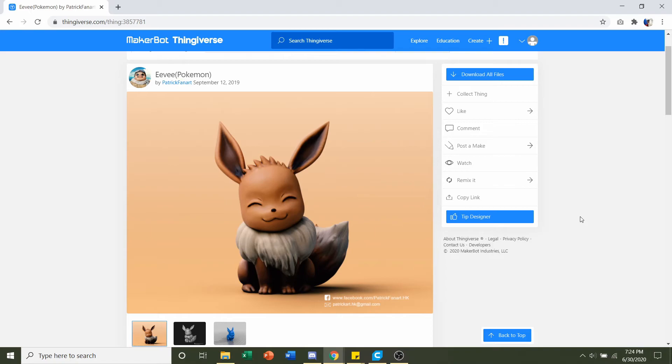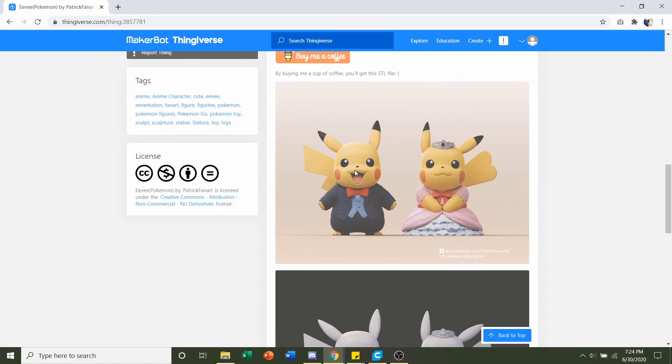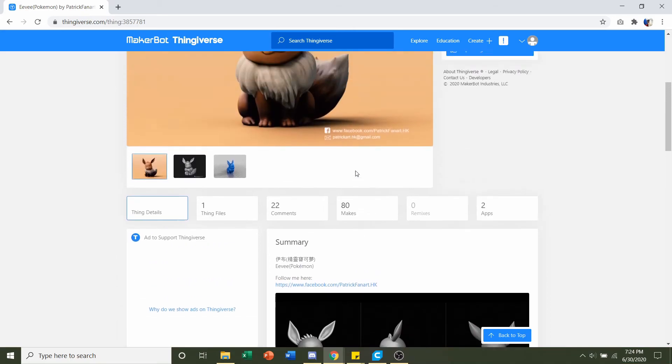Hello and welcome to Gabriel's 3D Printing. Today we'll be looking at EVE, uploaded by Patrick FanArt. First things first, we go down and take a look at the developer notes to see if there are any print recommendations. Sadly there's not too much here, but that's more than fine because we can figure out our settings on our own.